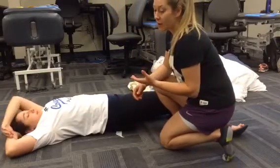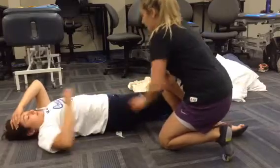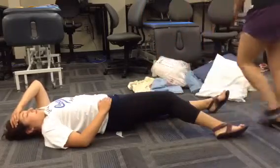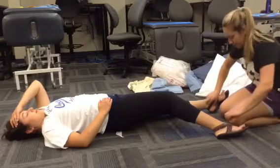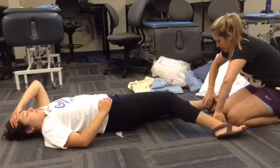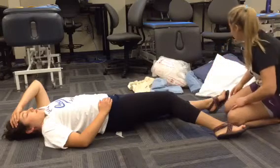I don't have an extra helper today, so I'm just going to have the patient manually stabilize themselves. Next, I would check PMS. Can you feel me touching you? Can you wiggle your toes for me? Pedal pulses are present.